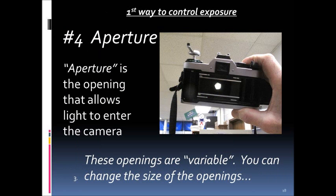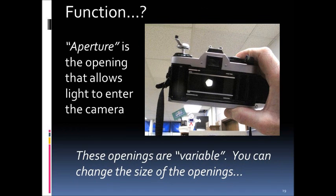Part number four is the aperture, which is the opening that allows light to enter the camera. These openings are variable — a significant difference from the pinhole camera, where all you had was a tiny hole poked in aluminum foil that couldn't be changed easily. In a camera, the opening varies depending on the amount of light you want to expose on the film. This is the first way to control exposure.